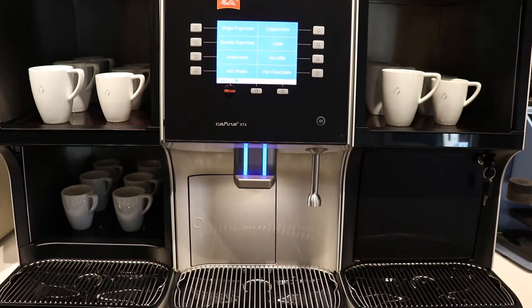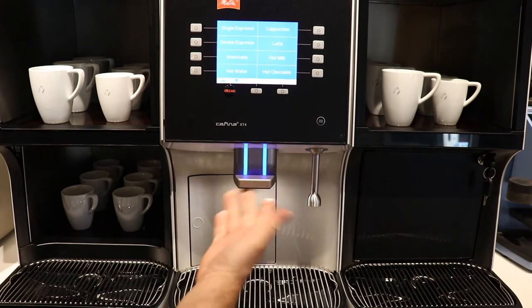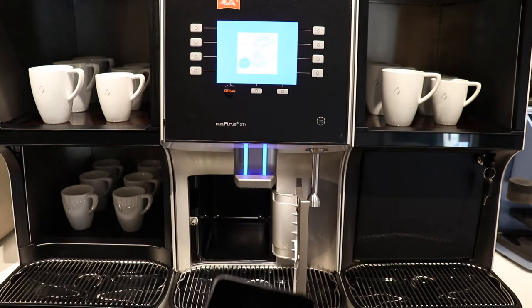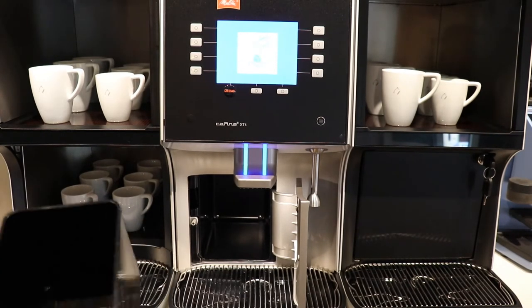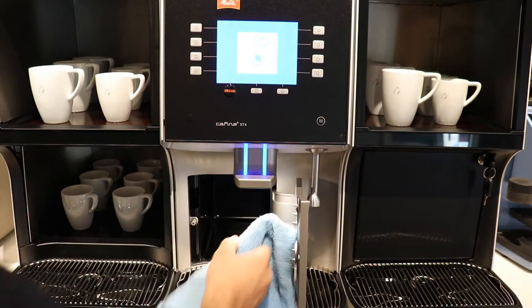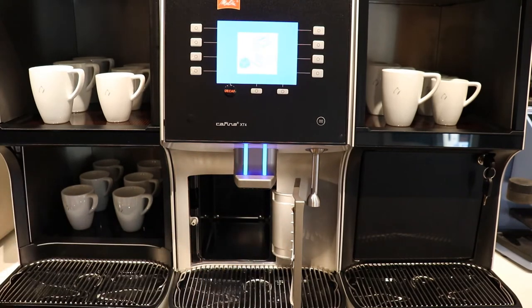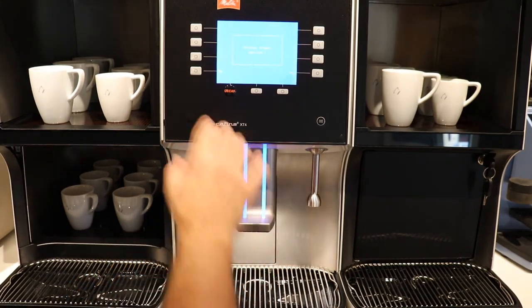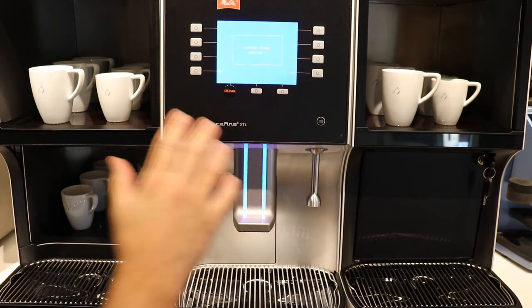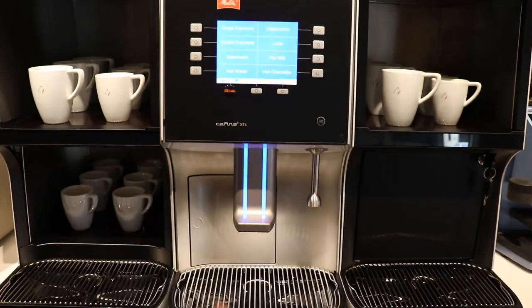Periodically the machine is going to ask you to empty the grinds bin. You push the drip tray up out of the way, open your door, and pull the grinds bin out. It's good practice to wash the grinds bin when you have it out, clean it, and dry it. It's also good practice to take your microfiber cloth and clean out inside the grinds bin housing because it can get dirty after time. After you place your grinds bin back in and close it, it's going to want to verify if you've emptied it. If you do empty it, you tell it yes. If you have to pull it out and don't empty it, you make sure you tell it no.